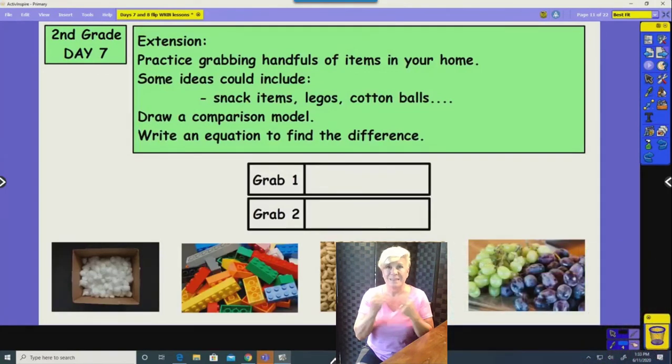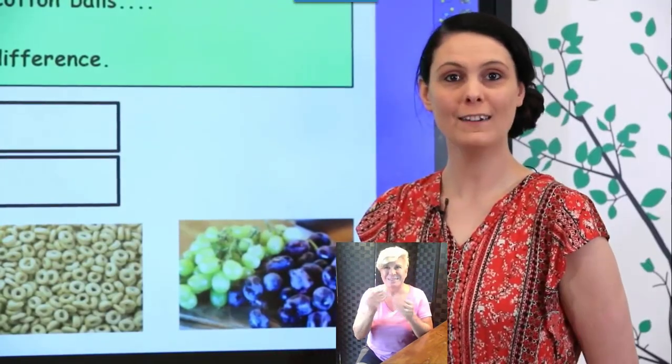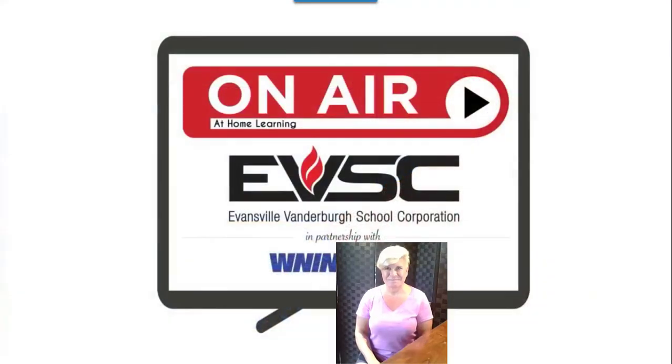You can practice making comparisons at home using objects like we did today. I hope you have a great day, and thank you for working hard. See you next time!